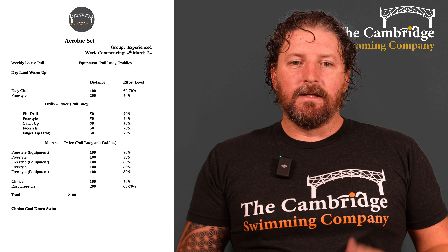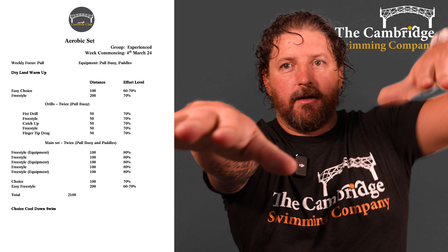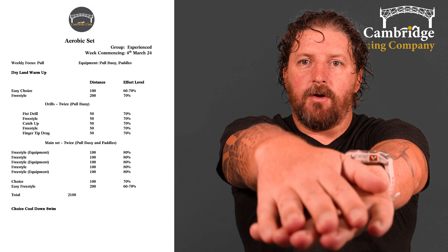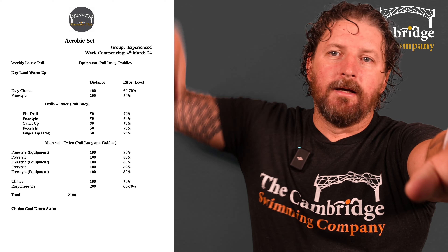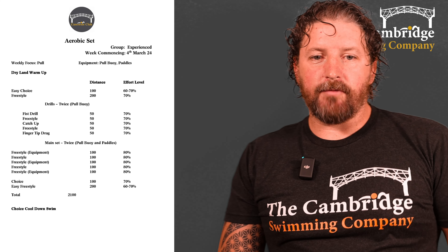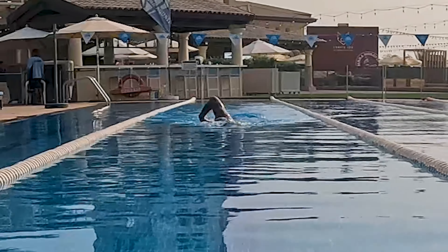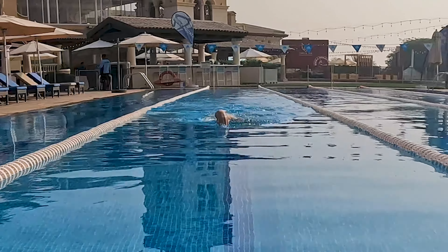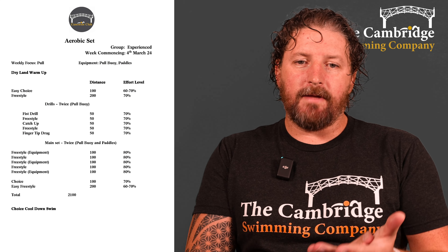Then 50 of freestyle with the pull buoy, then 50 of catch-up — you don't take the next stroke until your hand catches up with the next one. We don't cross over; just keep our hands in line with our shoulders to avoid increasing drag. This doesn't mean you don't rotate — still rotate through your stroke. Then another 50 freestyle, then 50 fingertip drag — there's a demo video here — dragging your fingertips along the surface of the water with a nice relaxed recovery.